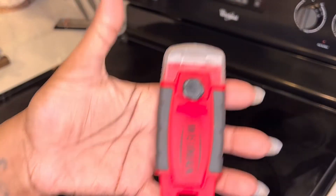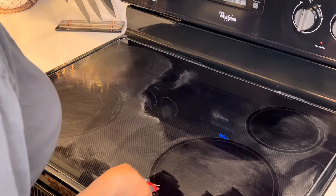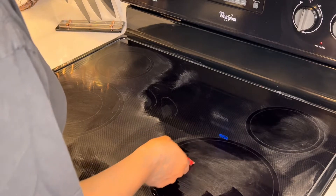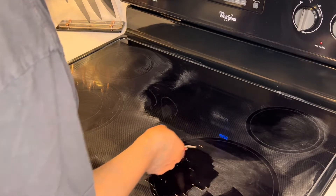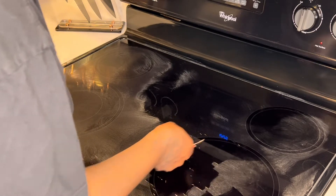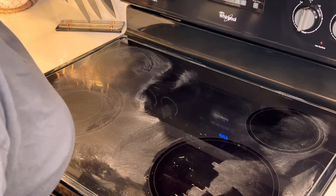Now I'm going to go ahead and take the razor that comes in the kit and start scraping up the debris from the stovetop. It took some trial and error when I used this razor blade for the first time. So if I could give you any advice, it would be to scrape at an angle, not straight onto the stove. Although this razor blade is made especially for cooktops, it still can scrape your stovetop. So be careful with that.